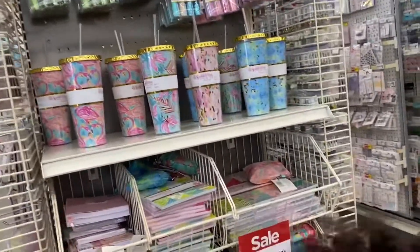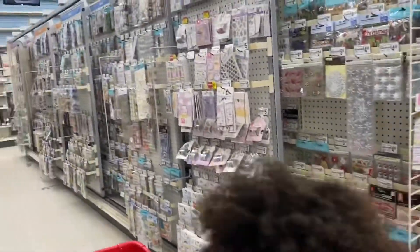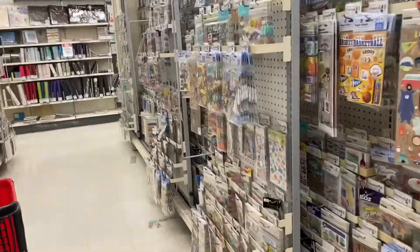Oh, those cups are cute! Alright, so this is the scrapbooking section.